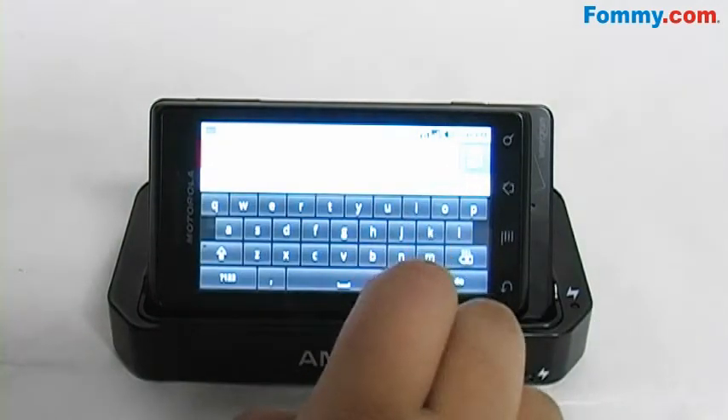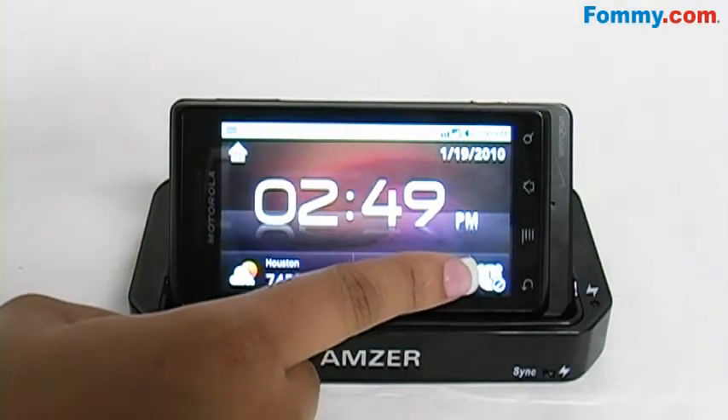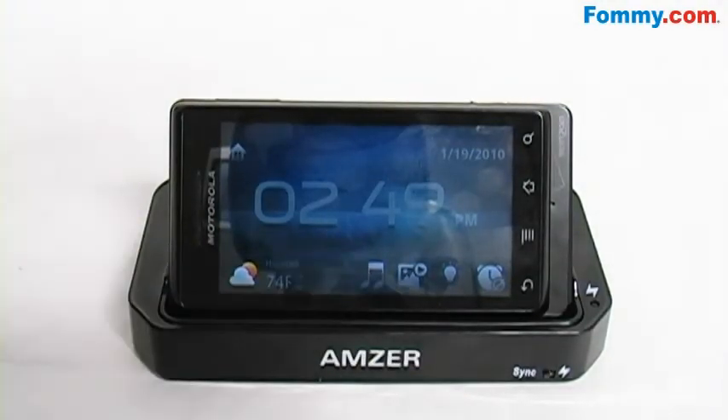Simply type in your web address, hit the go button, and you're ready to go. As well as lowering the light on your phone so that it's not an unnecessary distraction, it also saves your battery.